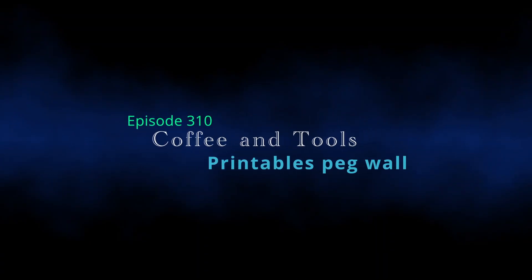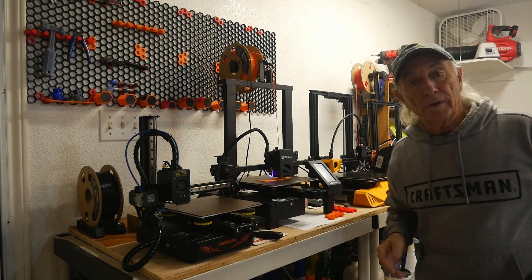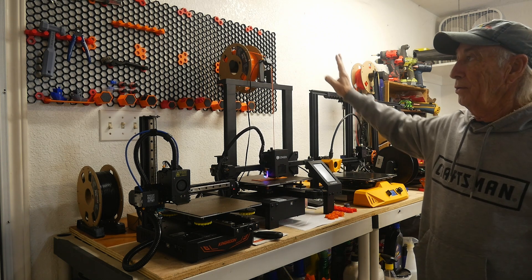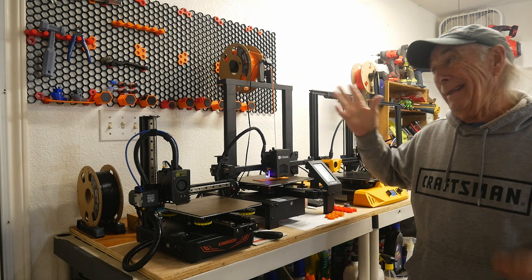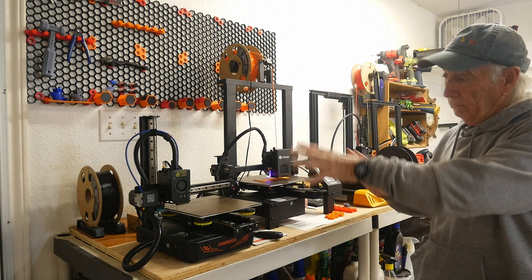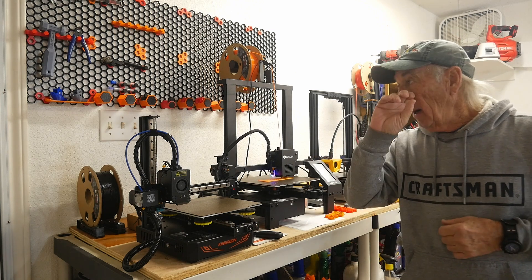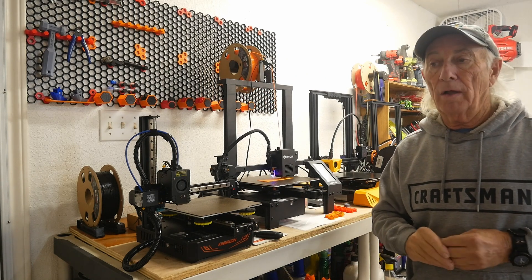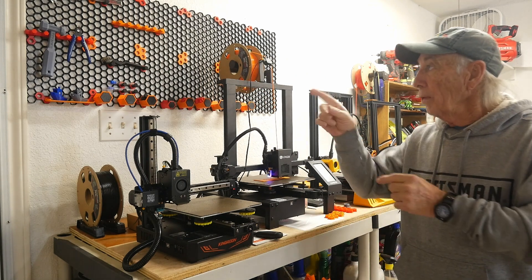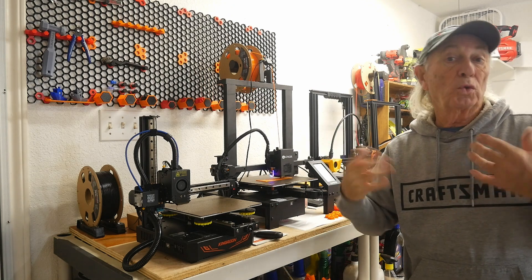Or will have that problem at some point. Let's start with the peg wall — boom, there it is. This is a honeycomb peg wall system made from PETG. There's some PETG running right here right now. There are about 25 different components that he's got on Printables that you can make for different types of tools and things you can hold.